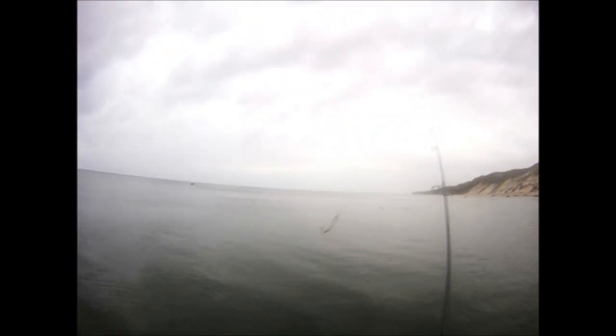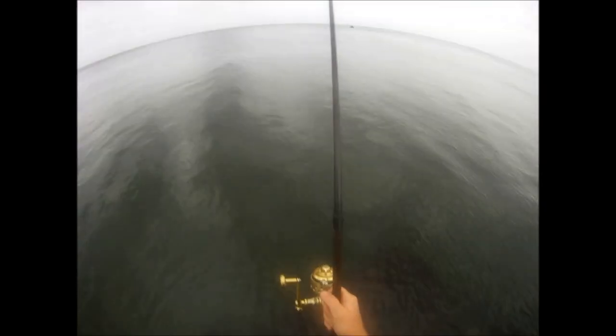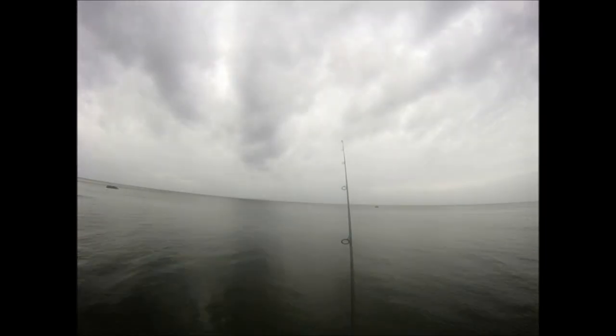I'm going to do some drag adjustments and make sure I have the drag exactly the way I want it. I'm standing in about 5 feet of water casting to maybe 7 feet of water, so I'm going to start my retrieve as soon as that eel hits the water. I'm going to use a very slow retrieve speed.